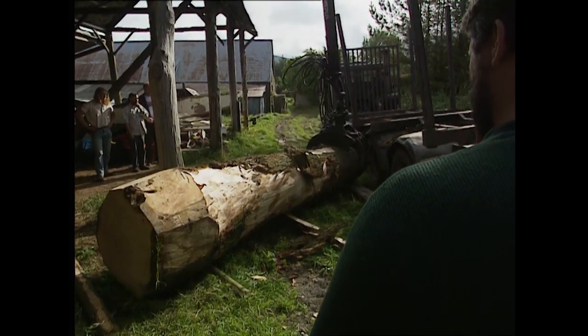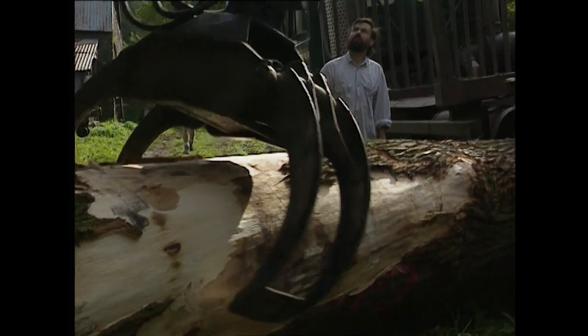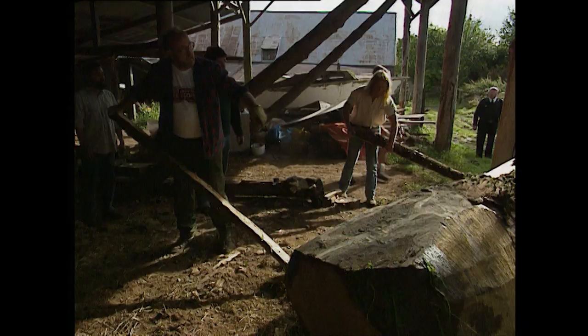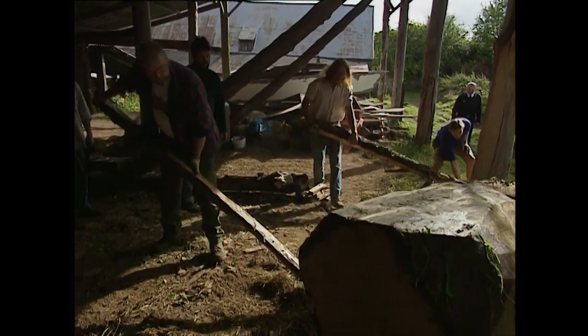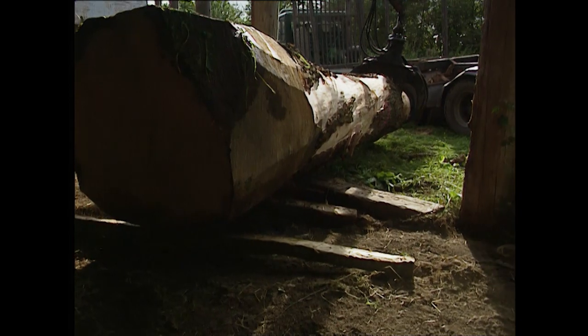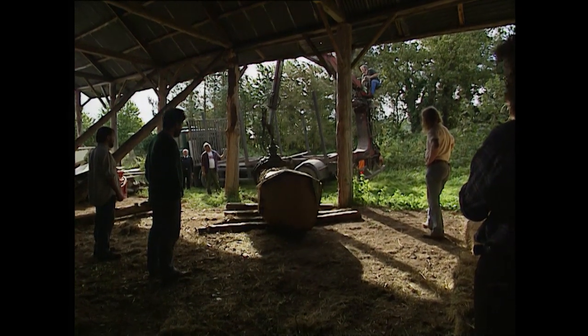This is the three and a half tonne piece of oak that Phil and the boat building team are attempting to transform into a dark-aged dugout boat this weekend. As Phil said, time is short, so the plan is to work in shifts around the clock to try and get it finished in time for the presentation.